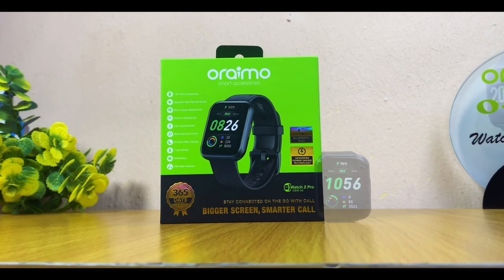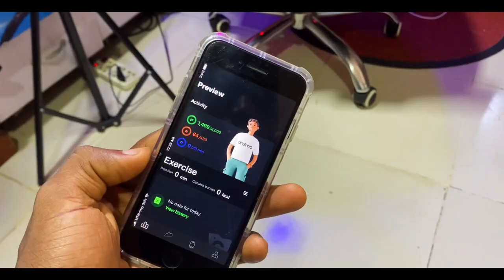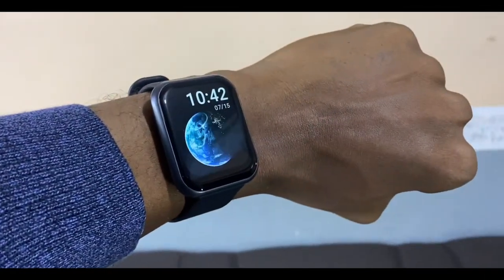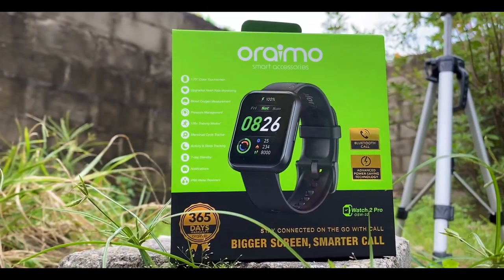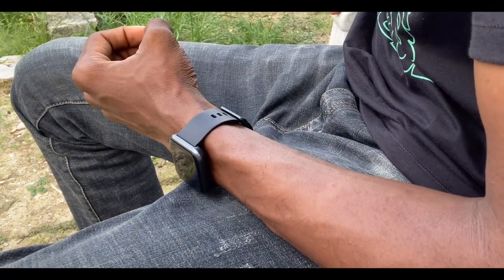Today's video is about the Oramo Watch 2 Pro review. Oramo has just leveled up their game by giving us a smartwatch with a ton of features such as long-awaited Bluetooth calling, bigger battery capacity, a new dedicated hub, larger screen display, and much more. This is the biggest upgrade ever on the Oramo Smart R3 watch line. I've been using this watch for about 14 days now.